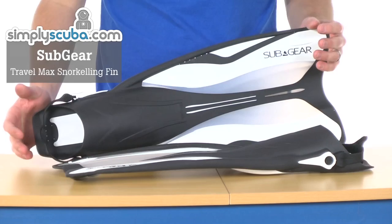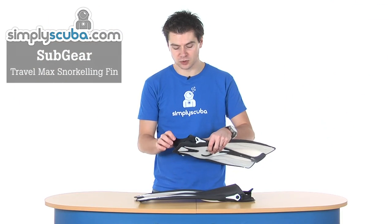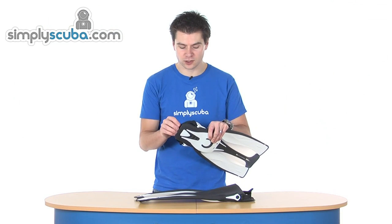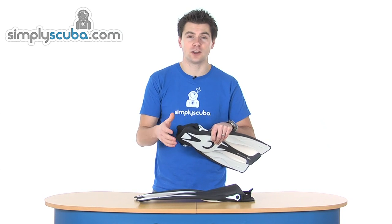Hi, welcome to Simple Scuba. These are the Subgear Travel Max fins. A fin designed for snorkelling, featuring an open heel design. They are not adjustable at the back, but they have a very soft, stretchy strap that goes over the heel.